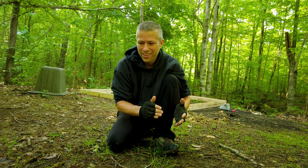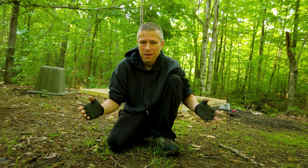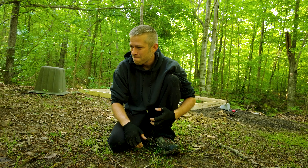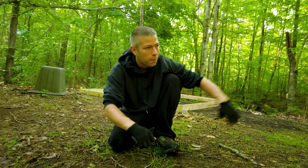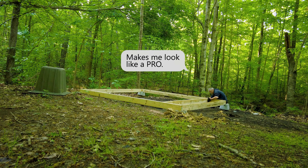If you want to check out the blueprints I'm using for this tiny house, I'll leave a link down in the description so you can get the blueprints, order the materials, and build this tiny house for yourself. It's the quickest, easiest, and cheapest tiny house I could find. I chose those criteria simply because it's my first one — I wanted an adventure. Let's get this foundation set up.